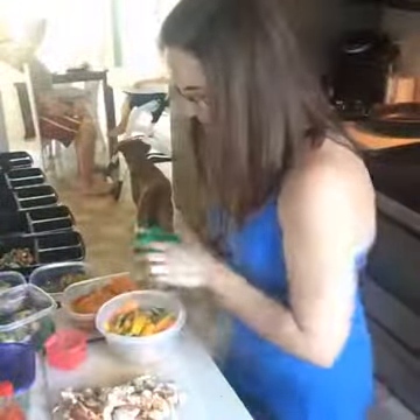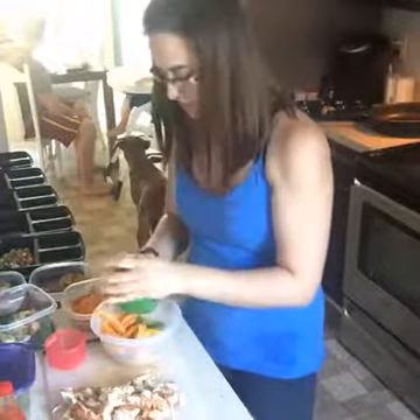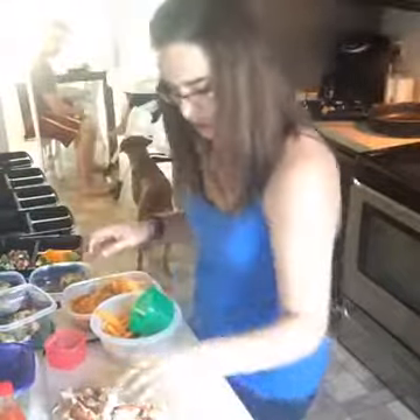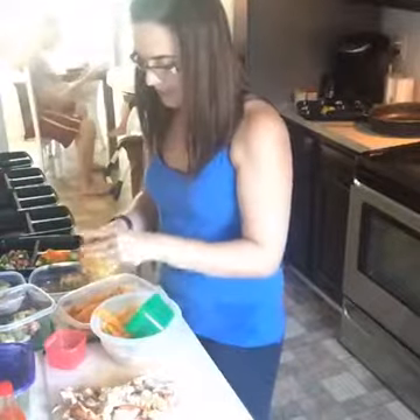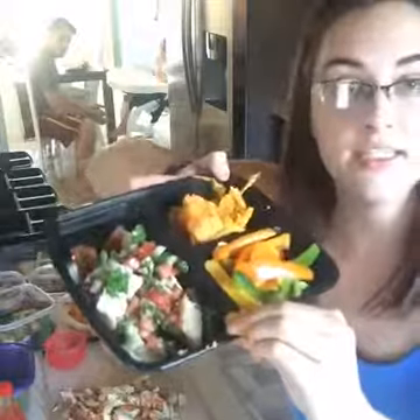Then I've got my bell peppers — that's going to be the vegetable for our meal. Then we're going to do sweet potatoes for our carb. I like to use my hands to smush the sweet potato and then plop it in the container. And there you have your finished product. Doesn't that look good? So colorful and pretty! We're going to do that for a couple more and then move on to the next meal.